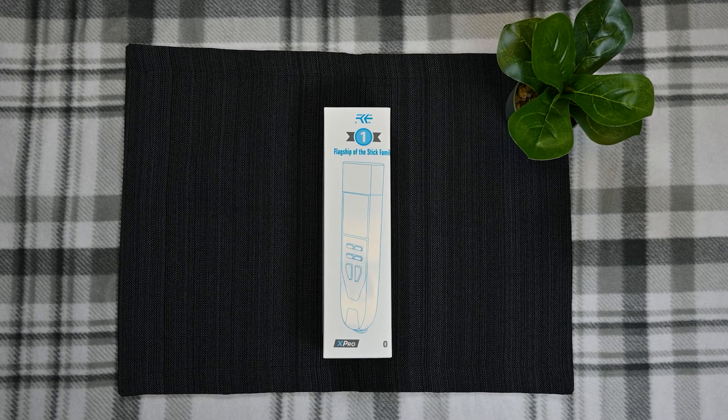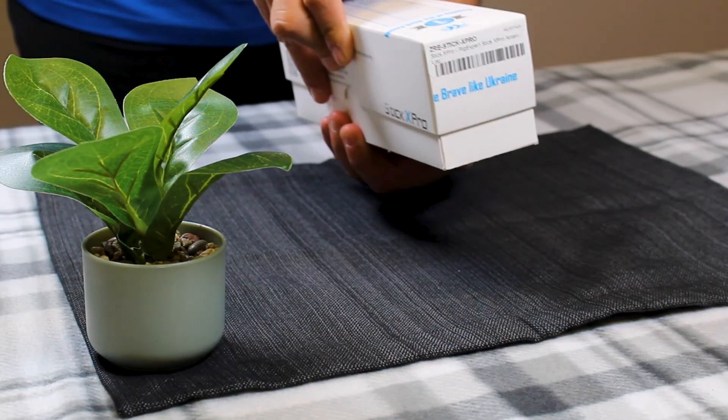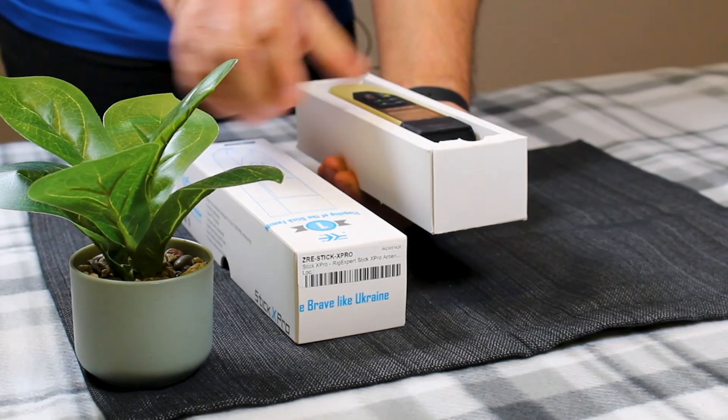Hey everybody, it's Steve, KI4KWR. Here today we are going to show off the Rigexpert X-Pro, which is the StickPro version of their antenna analyzers. Let's give it a shot and see what we've got inside here.